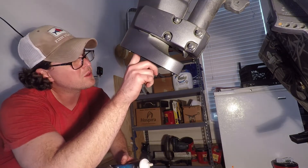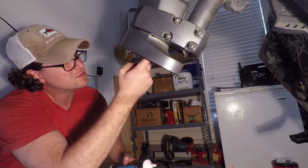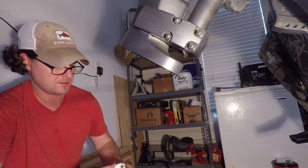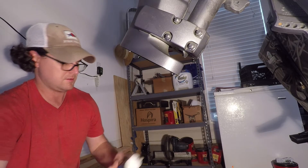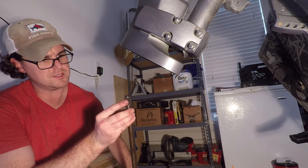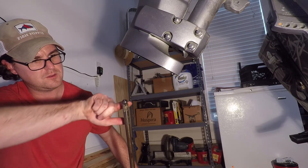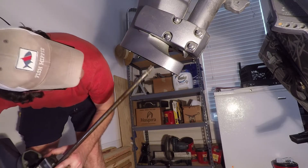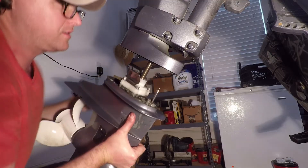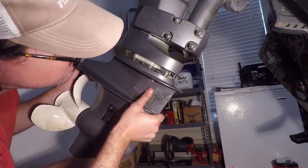Reinstall the lower unit. I'll put a little bit of grease over the water tube tip here just to make sure everything goes well. Also, you'll want to make sure you get some grease on the splines — be careful not to get it on the top. Go ahead and reinstall the lower unit.